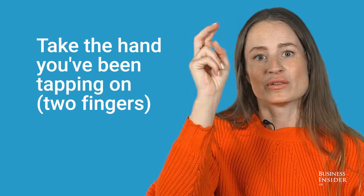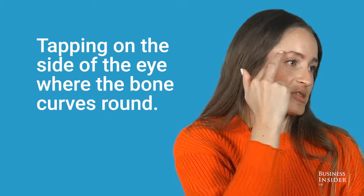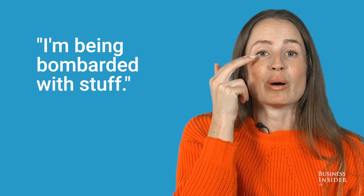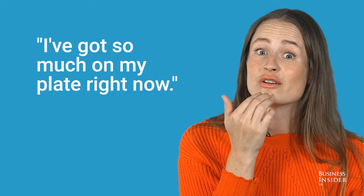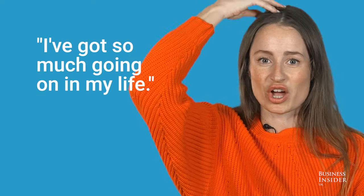Take two fingers and tap on the beginning of either eyebrow — I'm stressed out and overwhelmed. Tapping on the side of the eye where the bone curves round — I've got so much going on. Tapping underneath the eye on the bone — I'm being bombarded with stuff. Tapping on the top lip — it's really stressing me out. Tapping on the chin — I've got so much on my plate right now. Hand in a fist, tapping on the V — I can't see what to do next. Tapping under the arm — I can't think clearly. Tapping on your head — I've got so much going on in my life.